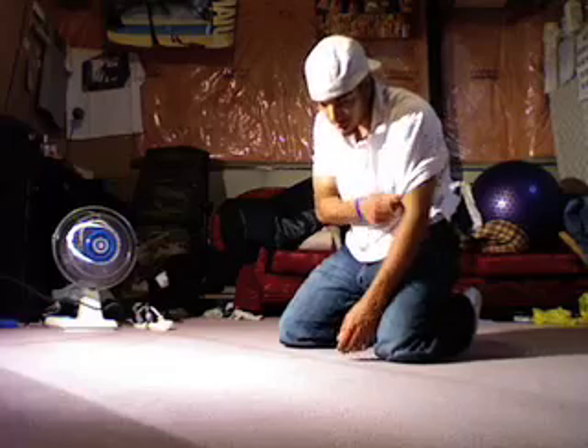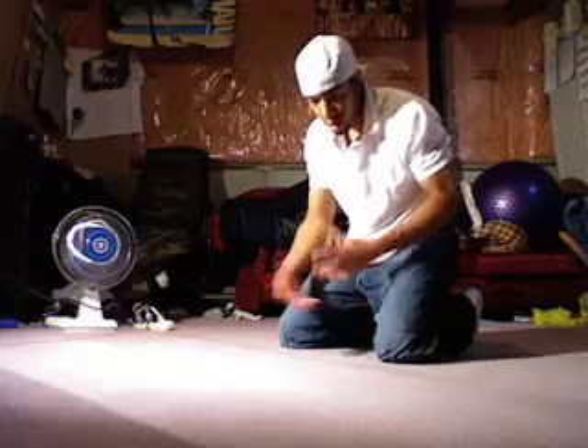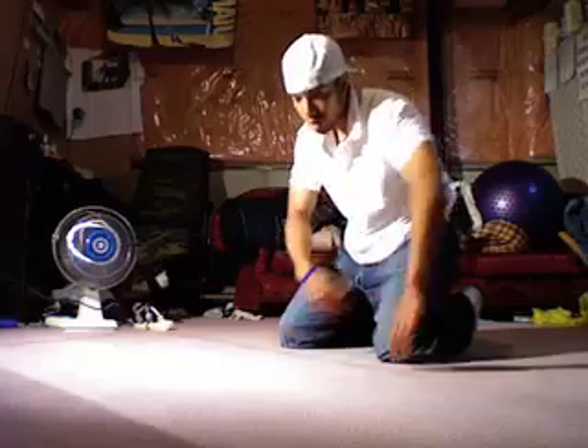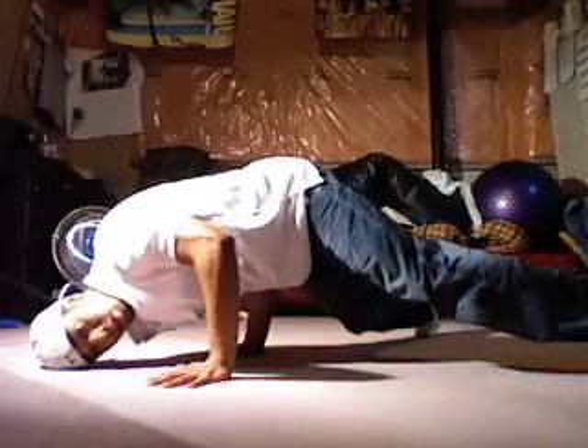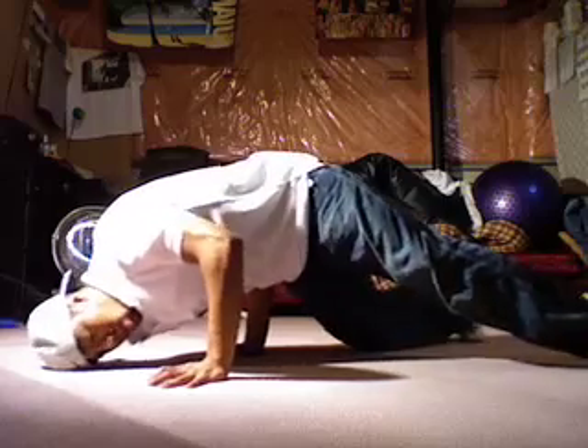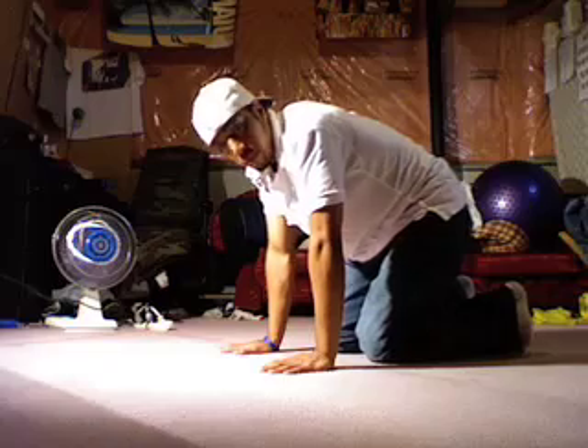As I was learning it, I would just play around with the move and try to formulate a different approach. I'd get into shuffling, get into my stab position, and instead of going up I would just go boom boom boom boom — add that to my footwork.